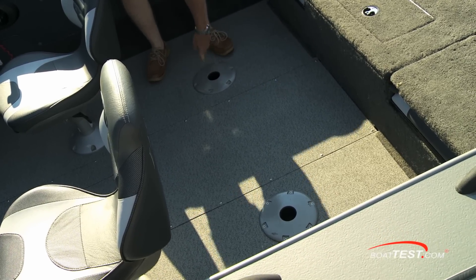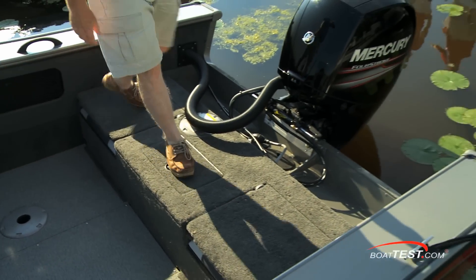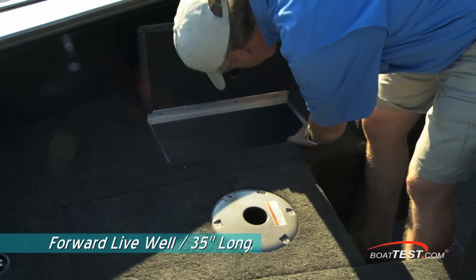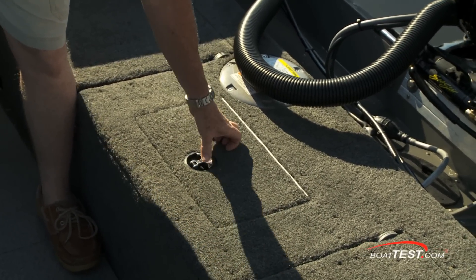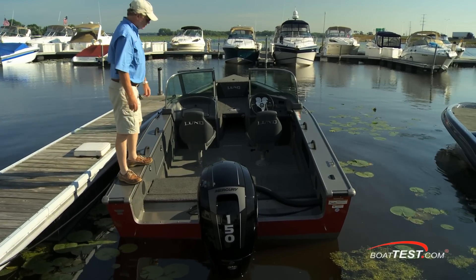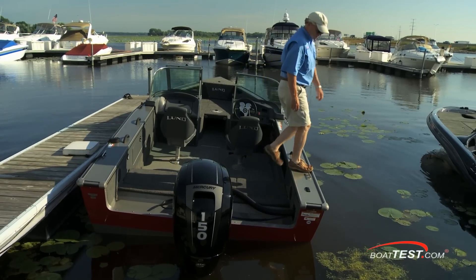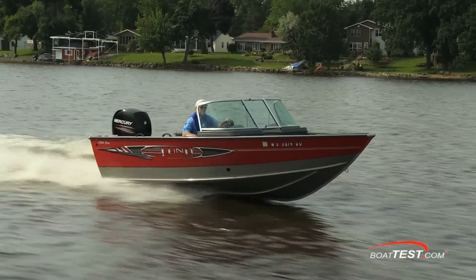Moving aft, there are cockpit pedestal bases for fishing down low when the chop starts to build. A second casting deck is aft with a live well mounted to the center. The forward live well is 35 inches long and the aft one is 22 inches long, and both have aeration pumps and lights. I was surprised at how stable a platform the 1750 makes, even when my weight is moving from one extreme to the other. Now let's see what performance we got.